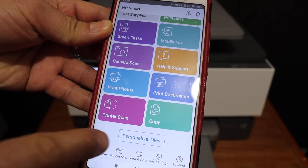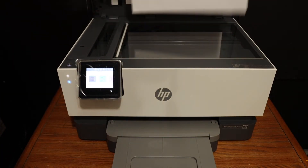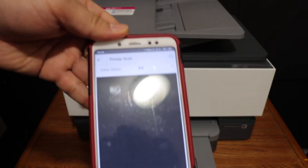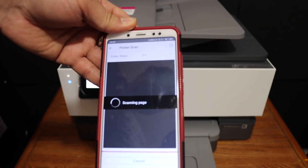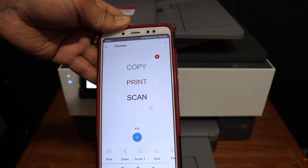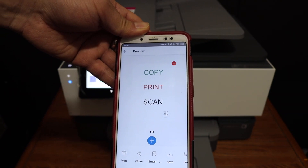Click on the scan icon, open the top scanner bed, and place a page facing downwards on the left-hand side corner. Then click the scan button. Scanning is quite fast and we can see it has instantly sent the scan.